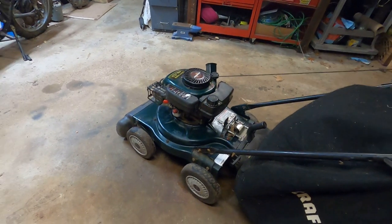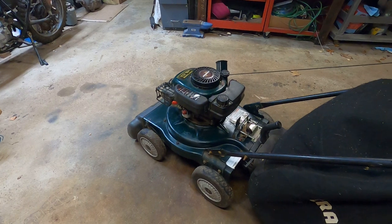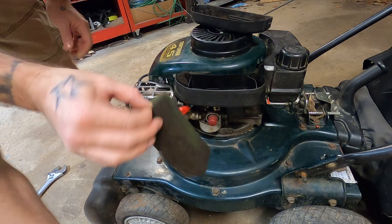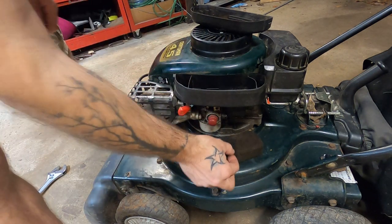If we can just get over this one little hurdle where the carb seems to be a little bit gunked up, I think this will be a honey of a machine. Make my job a whole lot easier. If I can get the leaves done quicker, I can go inside and watch more of the Chicago Bears losing on Sunday. So we're going to take this carburetor apart, we're definitely going to clean this skunky old thing, and then we're going to put it back together.